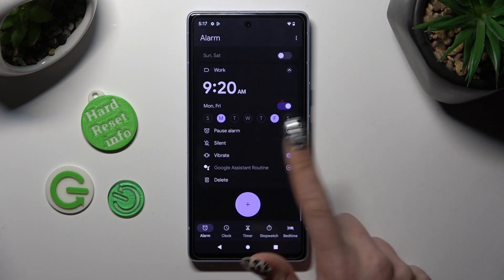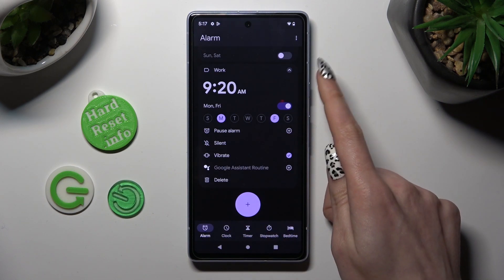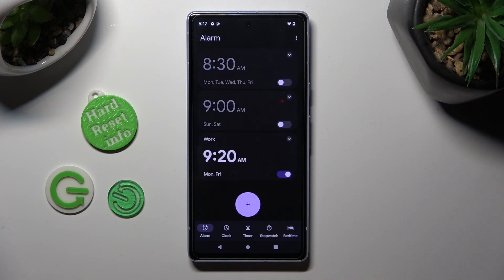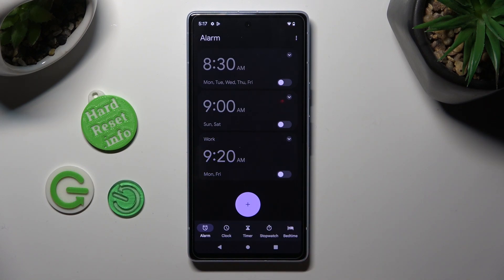As you can see, after that my alarm was successfully added. To hide all of those settings, tap on the top right corner of it. You can turn off your alarm completely by clicking on this switcher, then turn it back on the same way.